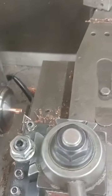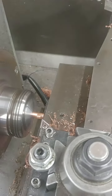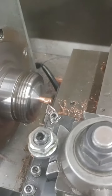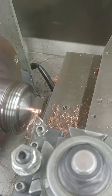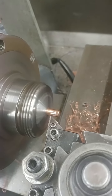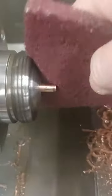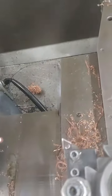I've already done one side, as you can see, and what I'm doing is the other side, because I'm holding them in the collet lathe. Then I finish it with a Scotch-Brite, and there you have it.